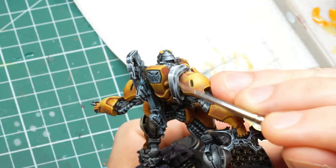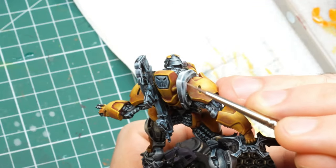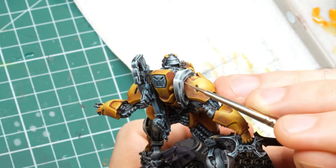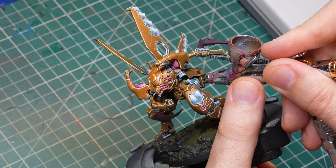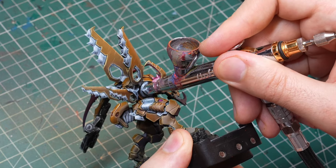You can use glazes like everybody else by brush, and it will take you hours and probably your sweat and blood to achieve it. Or you can do the same through an airbrush and actually have fun doing it. And unless you are a Golden Demon level painter, your end result with the airbrush is probably going to be better than what you can achieve with the brush.